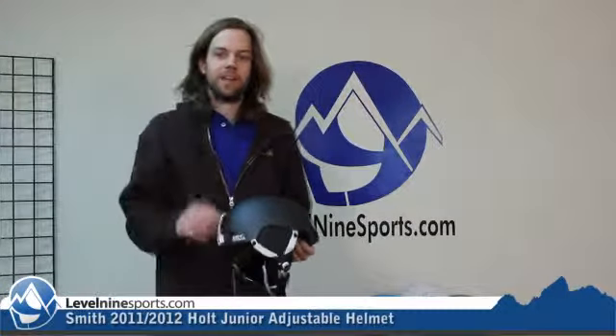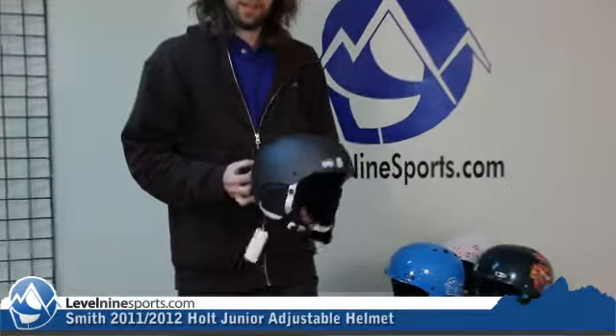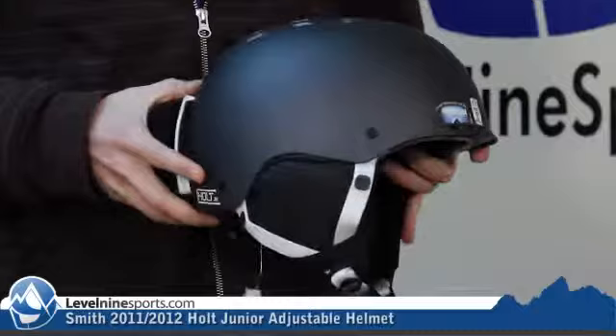Hi, this is Chris with level9sports.com. Talking about Smith helmets today. This little bad boy is the Smith Holt Jr. helmet.